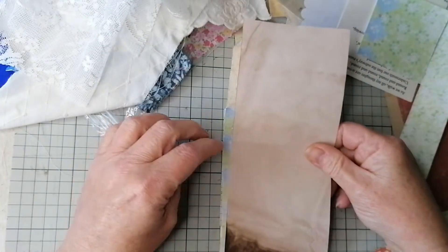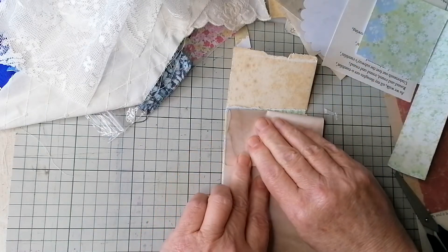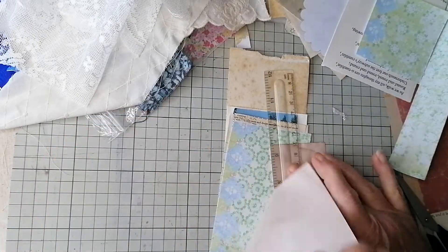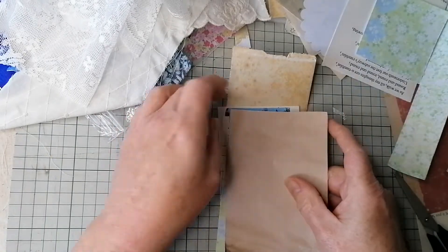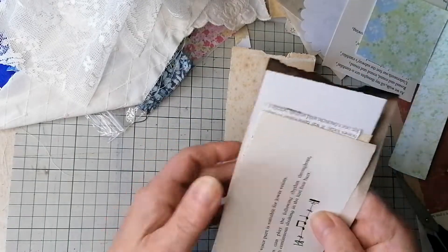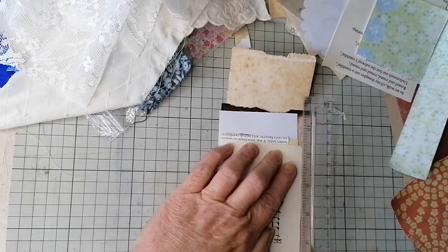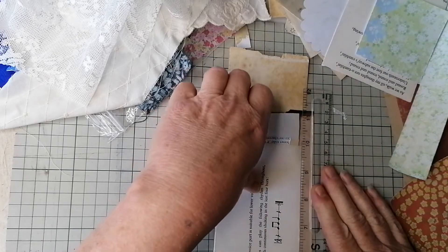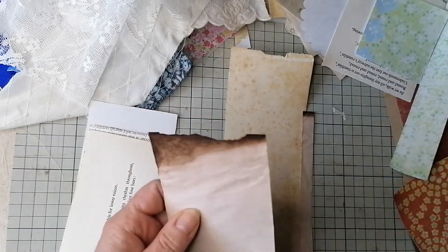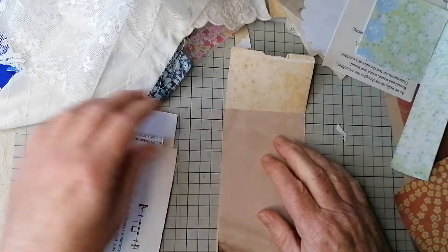What we've got here — nice bit of coffee dyed fabric. Let's get you lined up. I've just been watching a lot of Bohemian Crafting — I don't know if you subscribe to her, she's absolutely hilarious but lord, the ideas she comes out with! Very very clever lady, and she's funny as well — a good laugh.